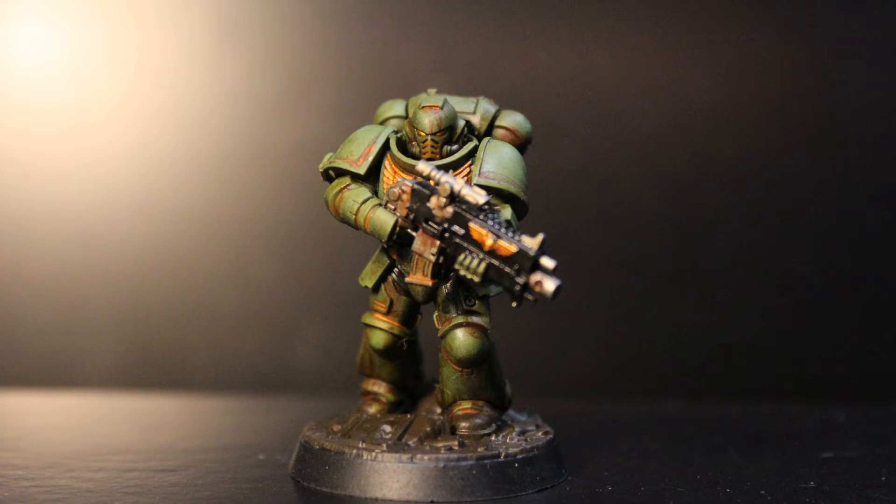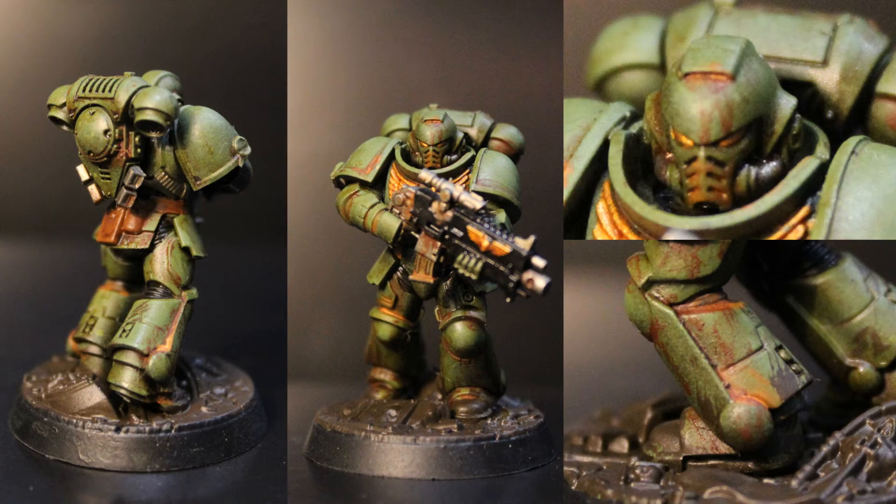And there we go — the weathering is all done in just under 15 minutes. At this point, make sure you hit it with a varnish so that the paint doesn't peel off when you're working with the model further. All in all, from bare plastic to tabletop ready, it took just over 45 minutes.